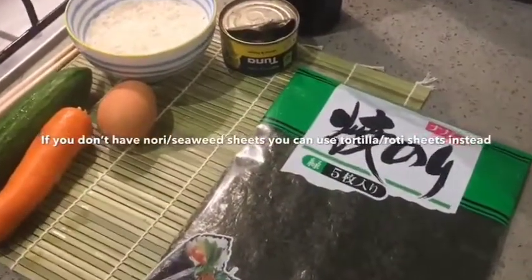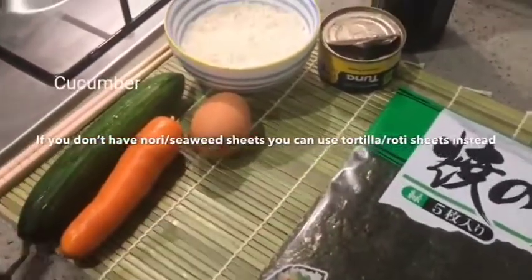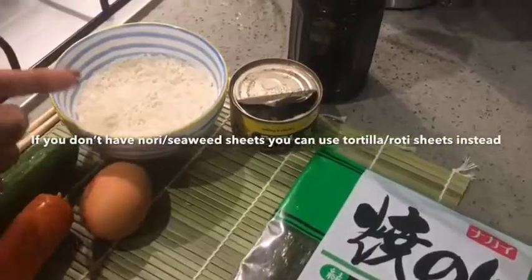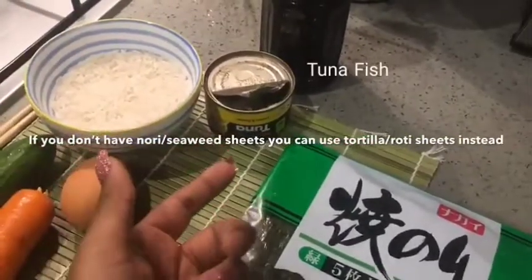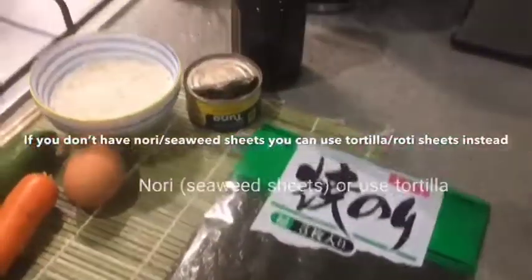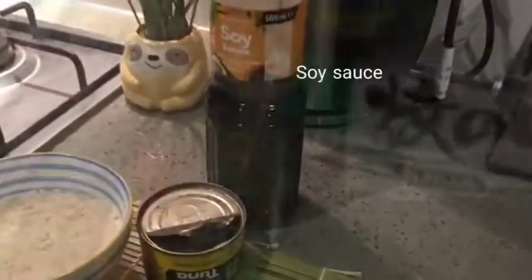Hello everyone, today we are going to be making some homemade sushi. For this you're going to be needing some cucumber, carrot, an egg, some rice, some tuna or other fish of your choice, and some nori or sushi paper, as well as some soy sauce for dipping.